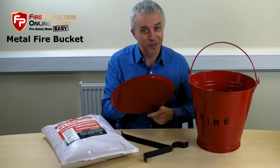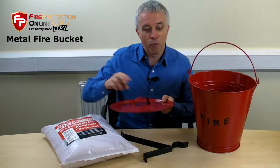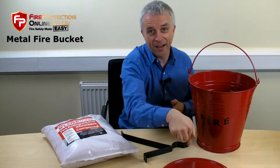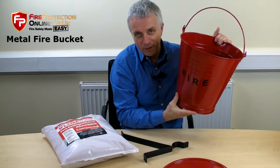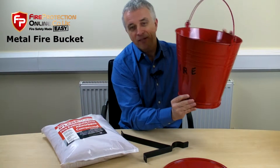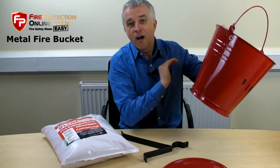Not all lids fit all buckets. These are so round — unlike the plastic buckets which are D-shape. These are round, the D-shape versus these round ones.